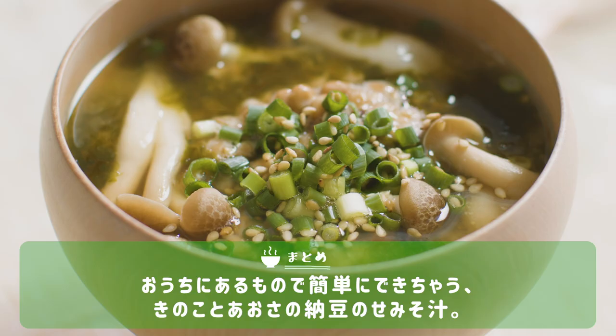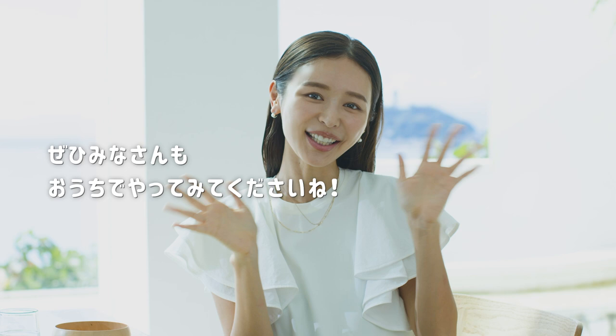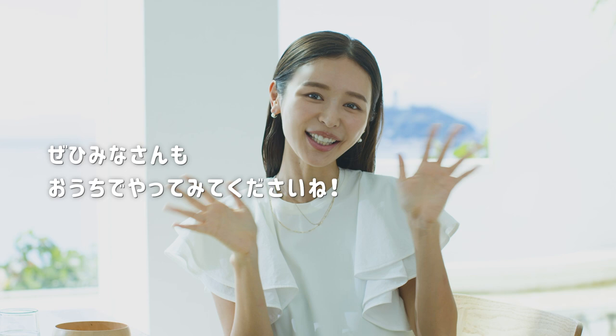食物繊維がとれる食材と発酵食品の味噌が一度に美味しく食べられるお味噌汁のレシピです。おうちにあるもので簡単にできちゃうきのこと青さの納豆のせ味噌汁。ぜひ皆さんもおうちでやってみてくださいね。ごちそうさまでした。